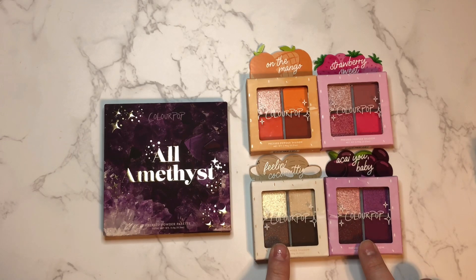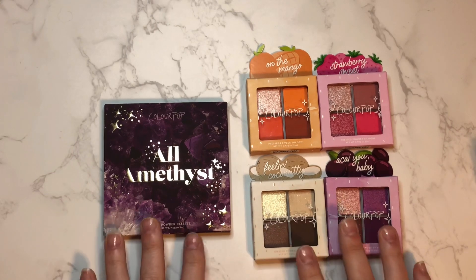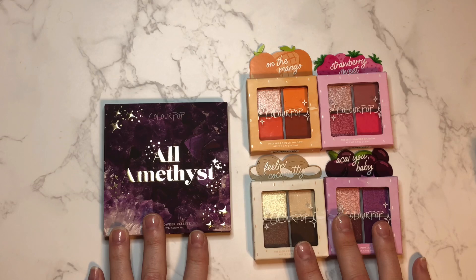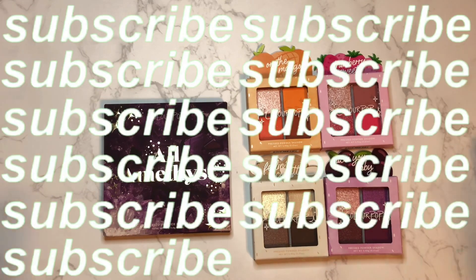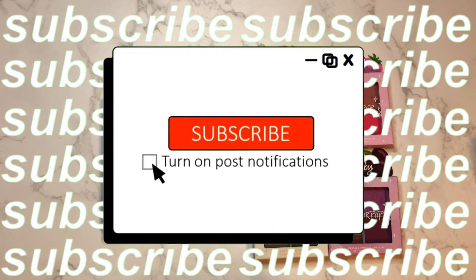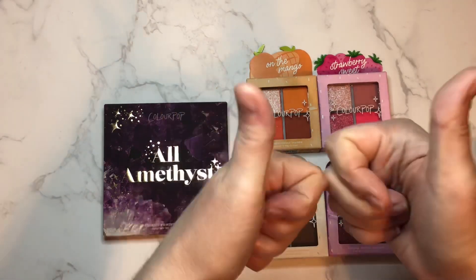And then we have this nine-pan impressed powder palette called the All Amethyst palette. If you're interested in seeing these color stories swatched out and how they perform, then just keep on watching. But first, if you're new here, hi I'm Krystal — I'd love if you hit the subscribe button and join the channel. Also, if you love swatch videos and you love seeing new releases, please give this video a big thumbs up and let's get started.